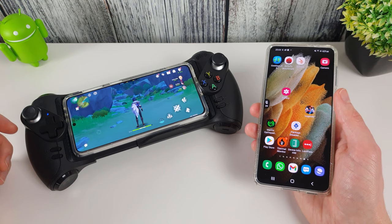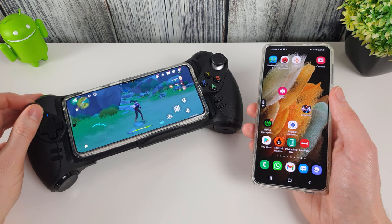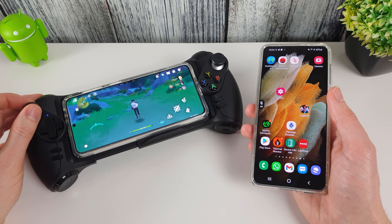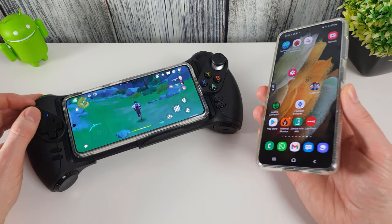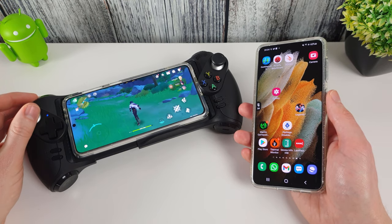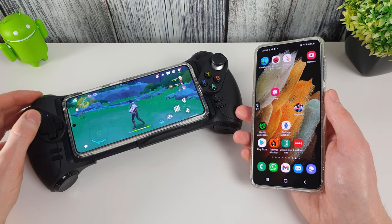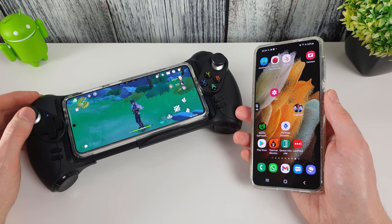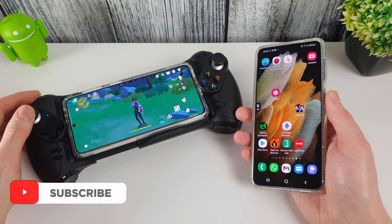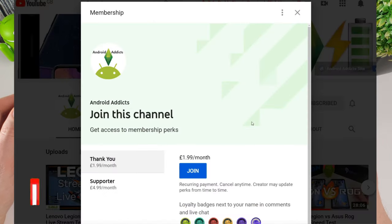If you don't have a spare Android phone, you can still use PC activation — there's a link to that video in the description and top right corner. If you have any questions, leave them below. It took me a few attempts to get the technique right but now it works every time. If this video helped, please click Like and subscribe for more videos. Click Join to become a channel member — thanks for watching and I'll see you in the next video.